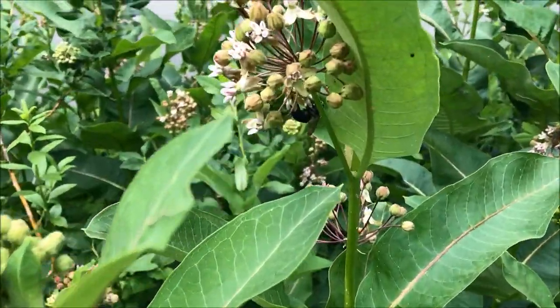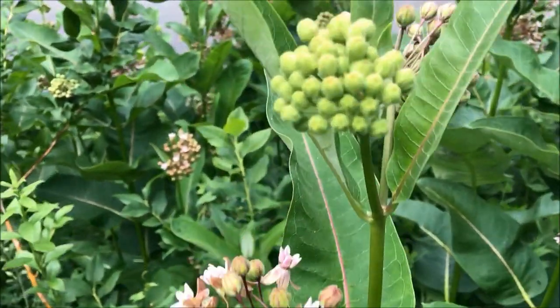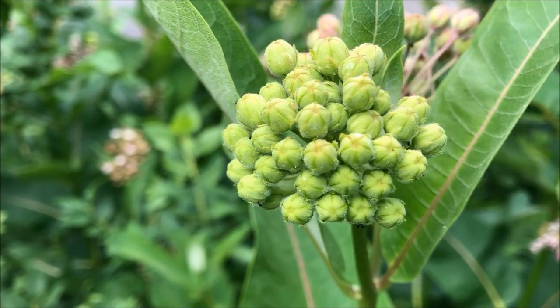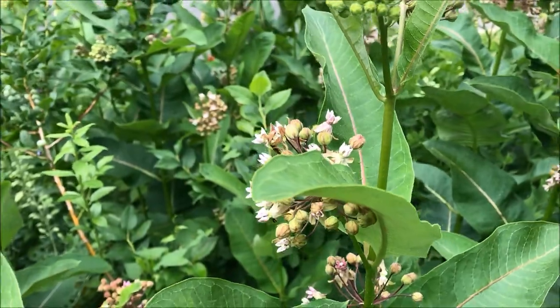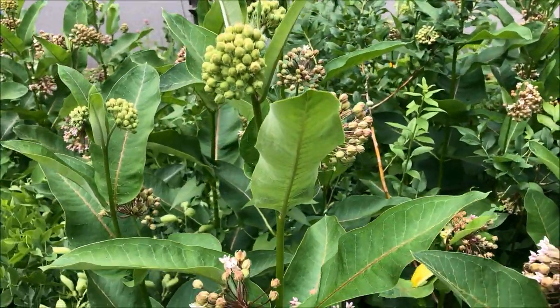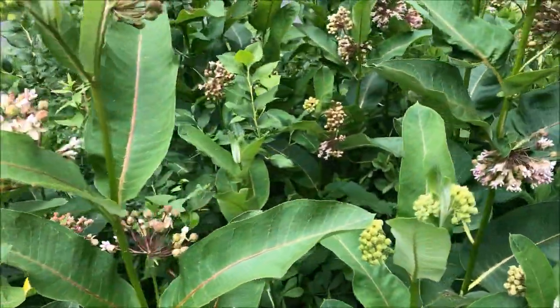The flowers are very, very fragrant. You see the comeback buds. Sometimes you'll find monarch eggs laid there. There are quite a few bees, but not as many bees as last year, I have to tell you.